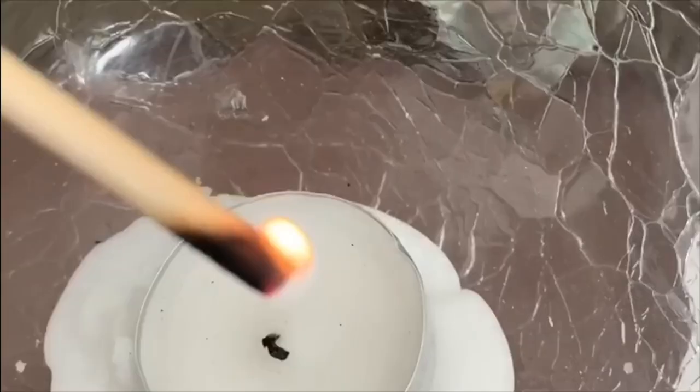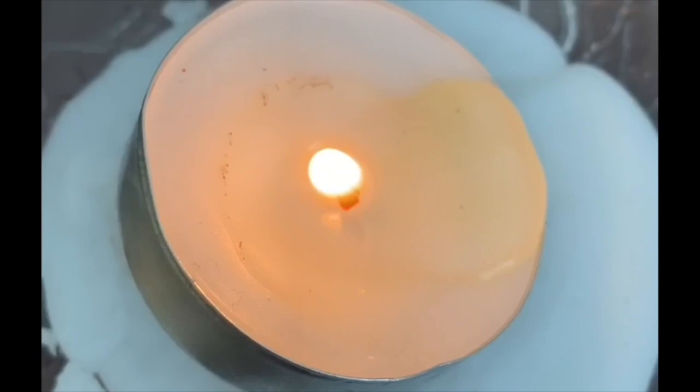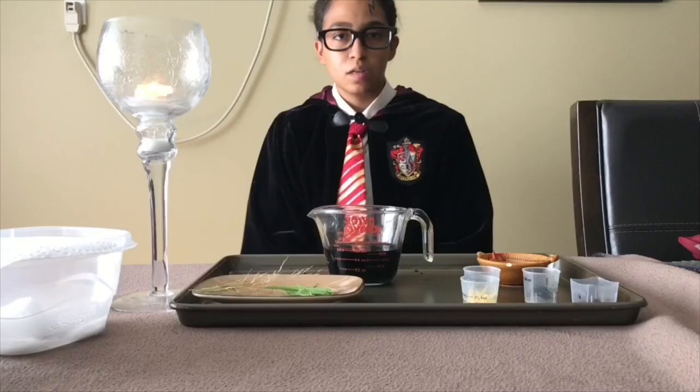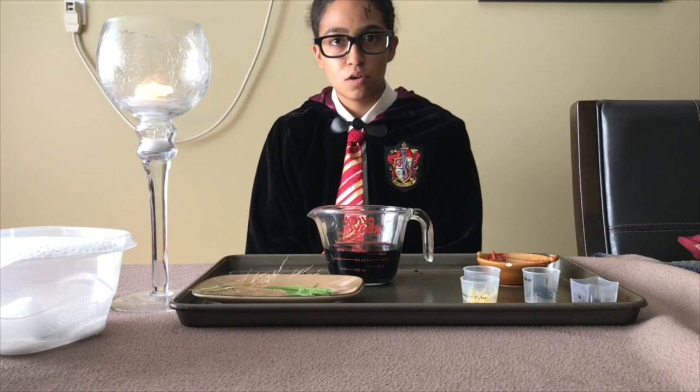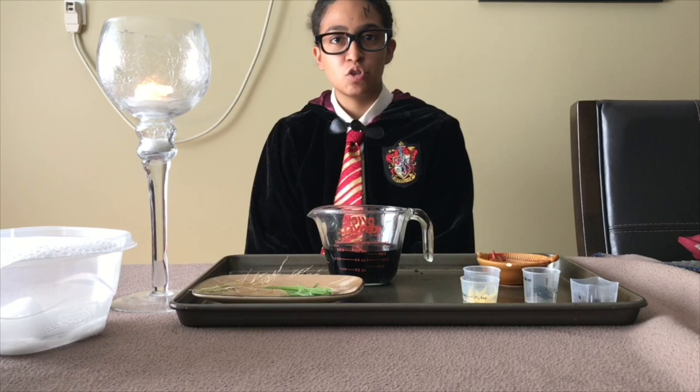Hello to all the muggles out there outside of Hogwarts. My name is Harry Potter. Today I will be creating a polyjuice potion. My good friends Hermione Granger and Ronald Weasley are in detention, so using this polyjuice potion I will turn into one of the professors at Hogwarts, pretend to be them, and get them out of detention early. As Ronald Weasley can't afford any more detention — one more could get him expelled — and Hermione Granger has a ton of homework to get done. So let's get started.